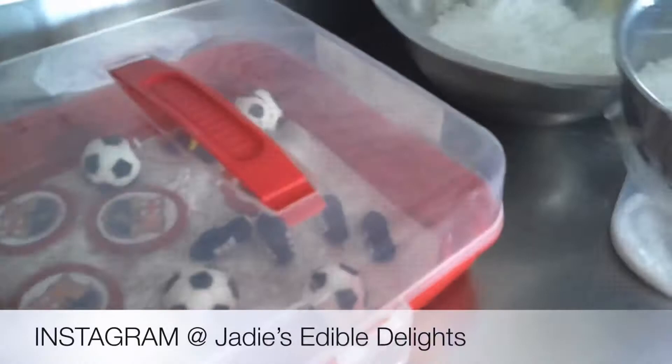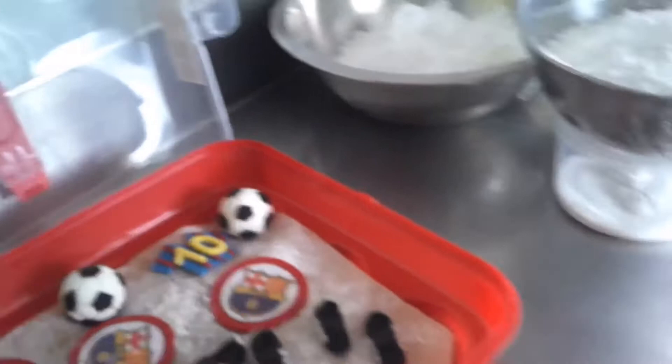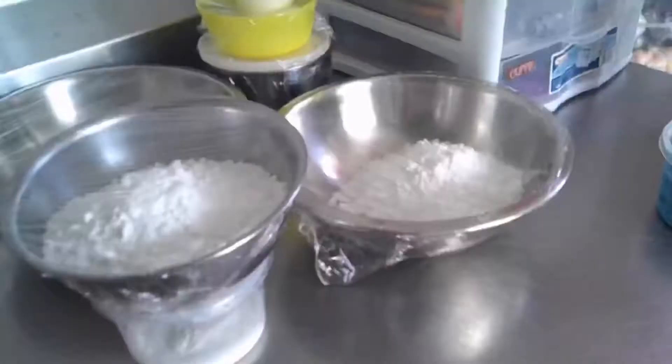I'm going to be decorating some cupcakes. If you saw my previous video, you would have seen me make the decorations. It's a Barcelona theme, so we're doing a soccer ball and other details. Let me just show you what they look like before we get started. I have everything stored in here. It was really humid yesterday, we had a lot of rain. They feel fine — they were protected because I had them in this.